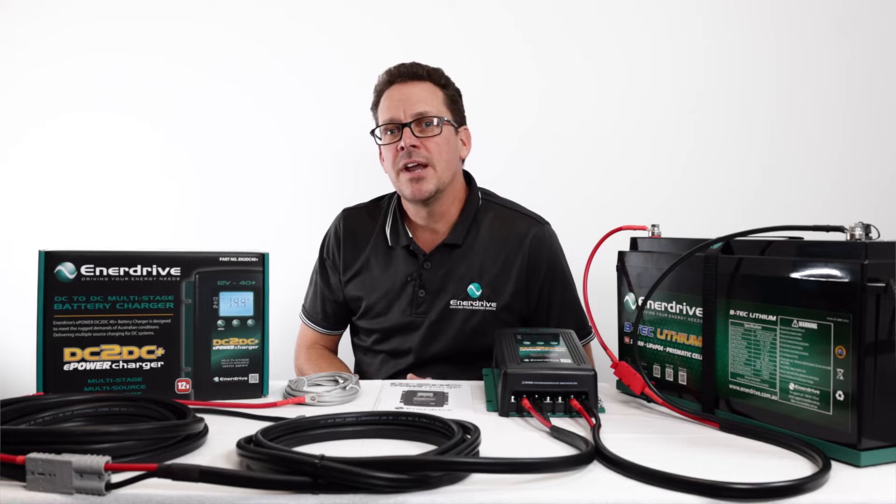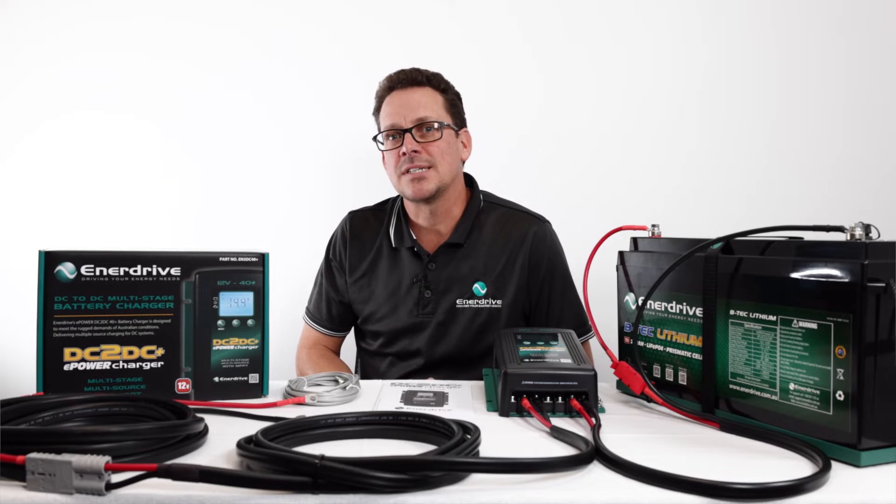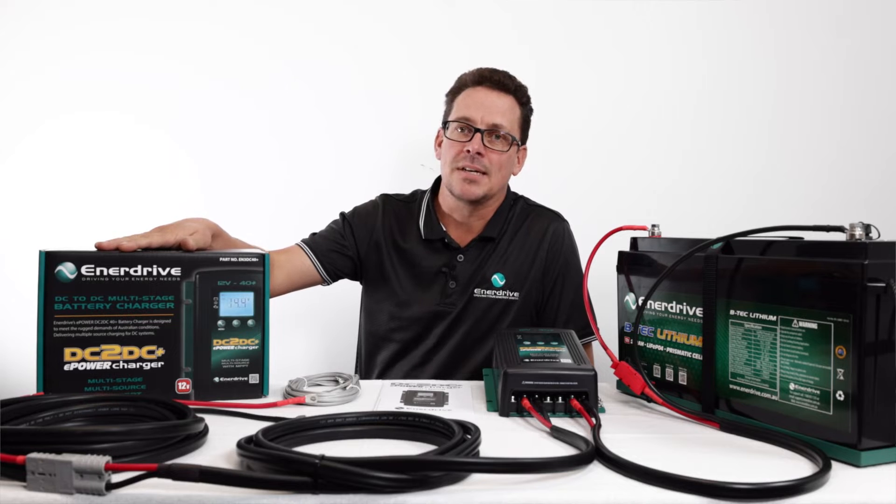Hi guys, Greg from Enidrive here. Today we're going to be talking about one of our key products, the DC to DC Plus.